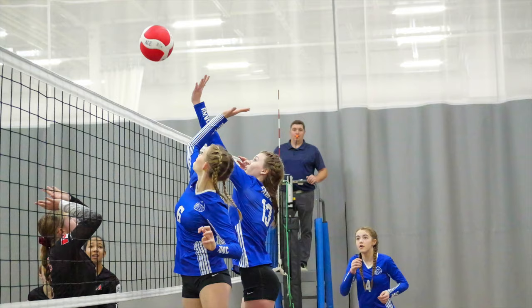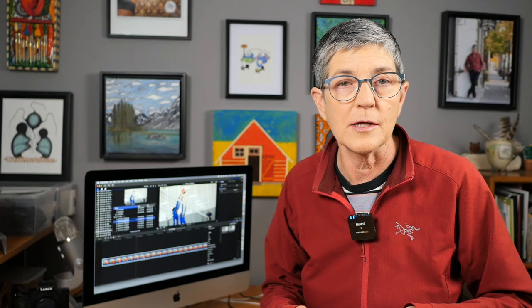The main challenge was freezing the fast action. Thankfully it was a high-end volleyball facility, so the lighting was good at least to our eyes, but for the camera not so much — and it was really flat light.